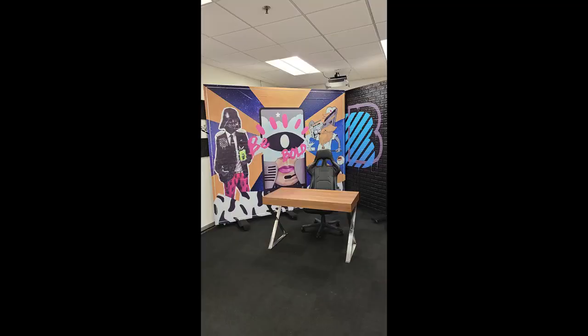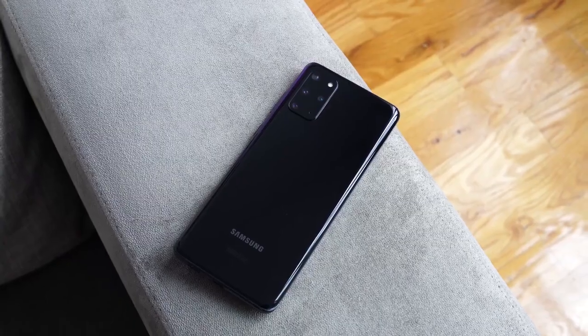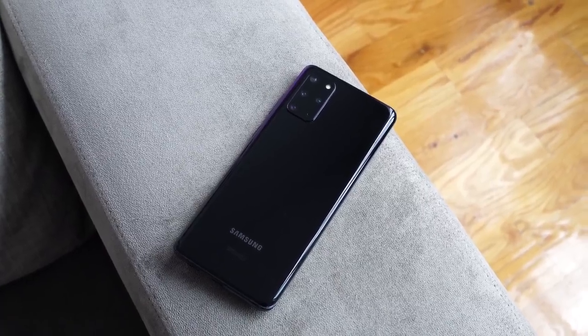Hi guys, Thunder E here and I just got back from Miami. It was a work trip, but I also spent some time with my girlfriend and I decided to make the whole thing into an S20 Plus camera review. Yeah, I know. But this should give you a good idea of how it actually is in a more realistic setting, less of the controlled stuff that we tend to do as YouTubers. Everything was shot with the S20 Plus, so let's go check out some photos.